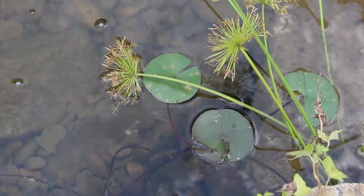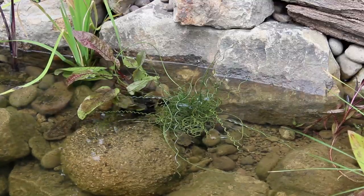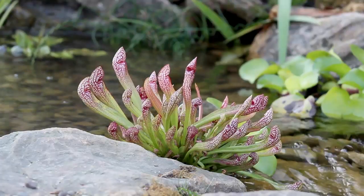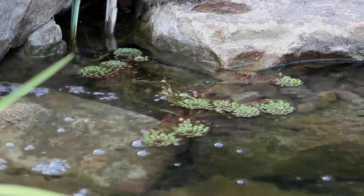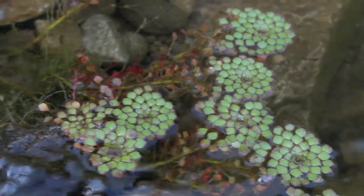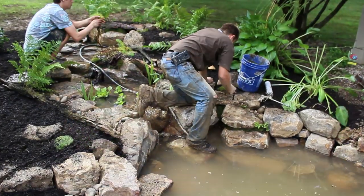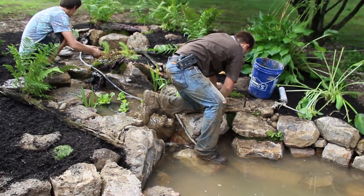A few highlights from the current selection include a water lily, pickerel, corkscrew rush, and a pitcher plant. There's also a mosaic plant which is really neat but it's not a perennial — I'll have to bring it inside for a new paludarium build once summer is over. A huge thanks to Weston for helping me out for this part of the project.